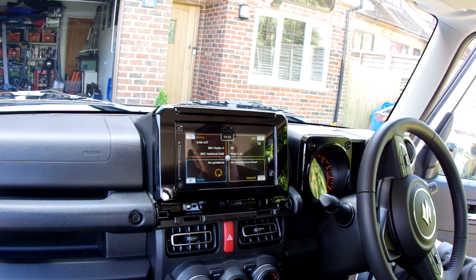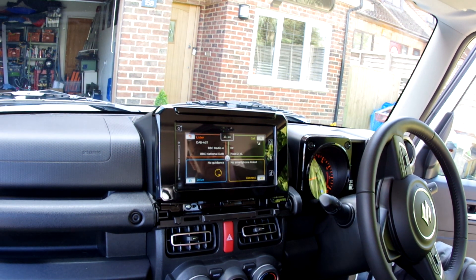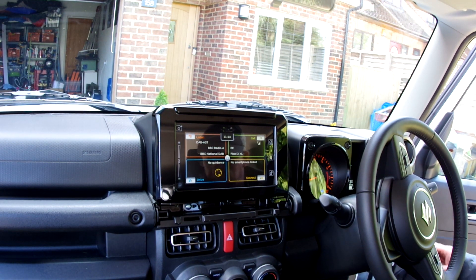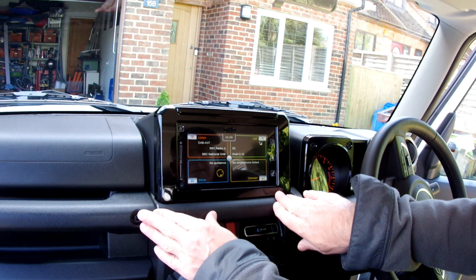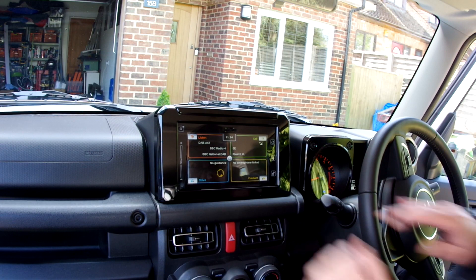With all the panels off, now is the moment of truth to see if it works. With the ignition on, pop the car into reverse — and there is the reversing camera working. You can see the markings on the screen showing where the back of the car is. It's all good, it's all installed. Now start putting back together all the other panels — as in all good manuals, the procedure is the reverse of the disassembly, so it's simply a matter of putting back all the trim.